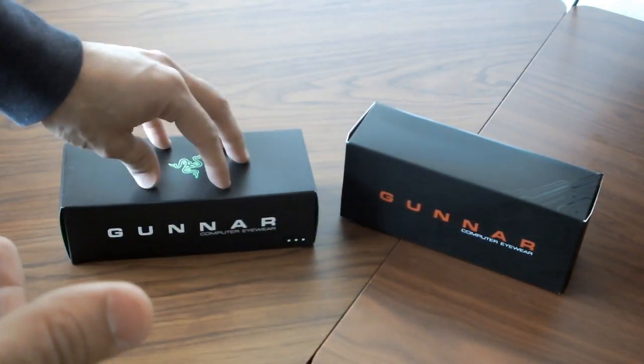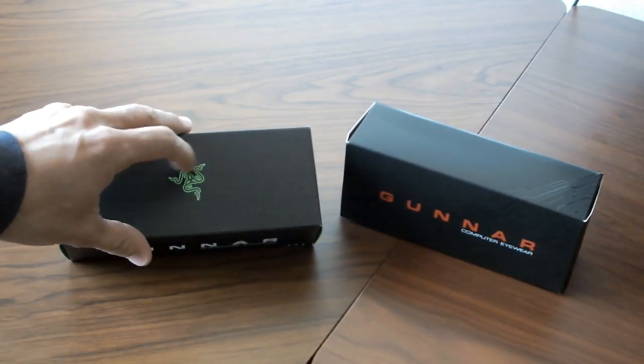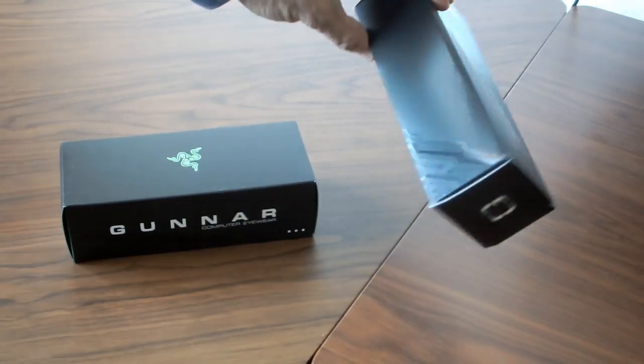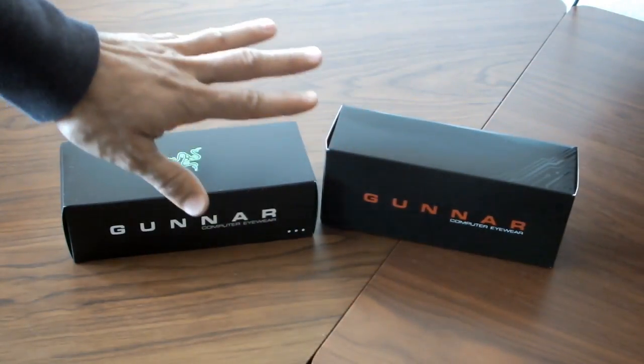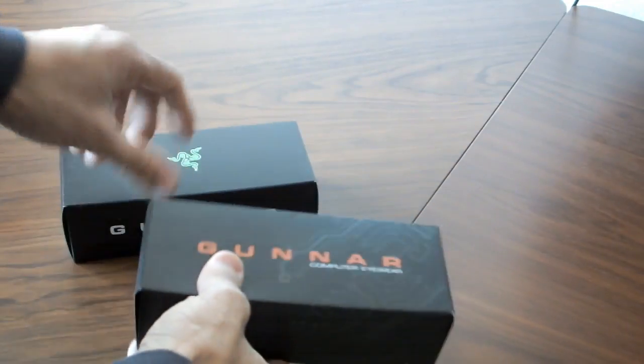I got two styles of the glasses here. We got one that's Razer branded — if you guys know what Razer is, they do a lot of different PC equipment and a lot of other gaming tech — as well as the original branded Gunners, which we're going to look at. I haven't looked at these specifically, so I don't know what the models are as far as aesthetic is concerned, but we're going to look at them together.